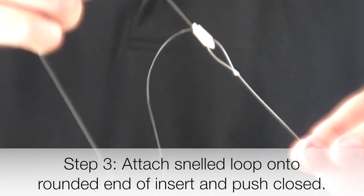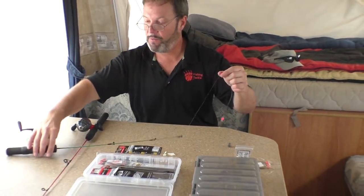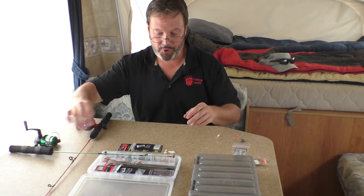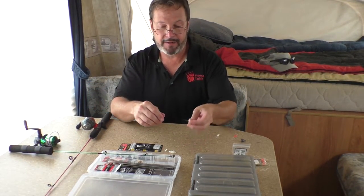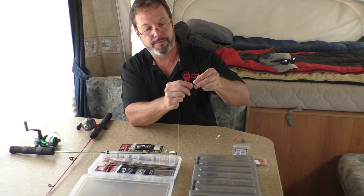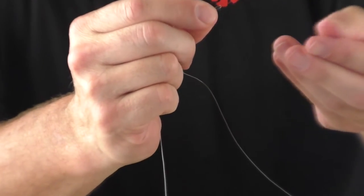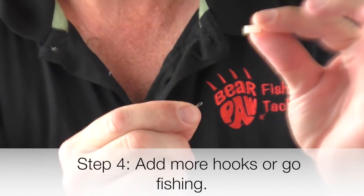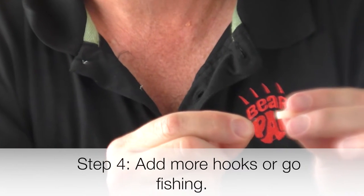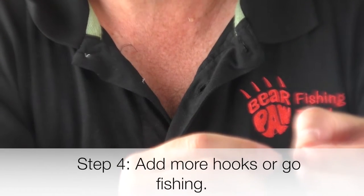So there you have one hook on that line. Now say we want to add another hook a foot up that line — we make the loop in our line. Here's the body; this is actually the sleeve. We push that loop through the sleeve and have the loop come out the other side.